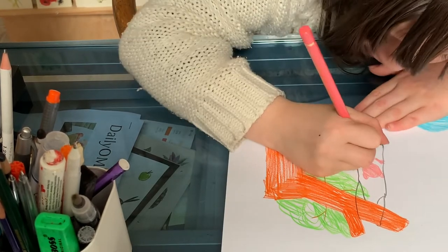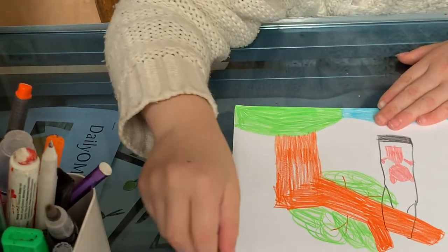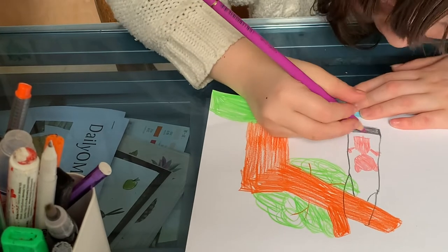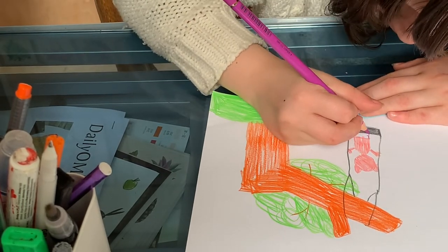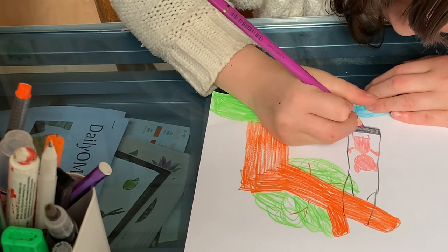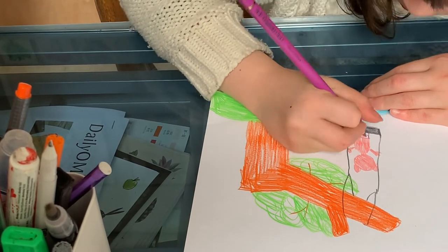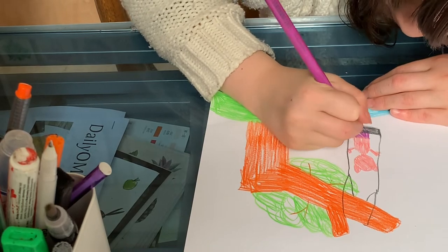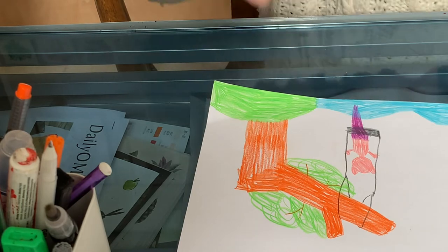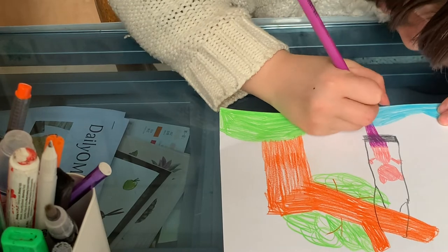Don't do the whole body of a cat — stop over here. Then get another color, your favorite color or a color that you imagined, and go like this — you go like this and then like this. Then color it in, and then you can choose the same or a different color and make the tail.